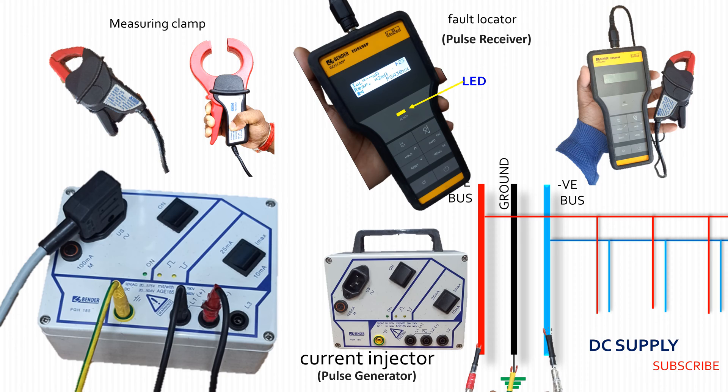It indicates the DC earth fault in the system by blinking its yellow LED more frequently, and finally at the fault point the LED becomes steady with a ringing of continuous buzzer sound.